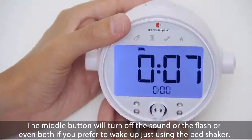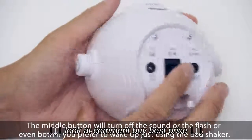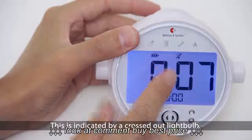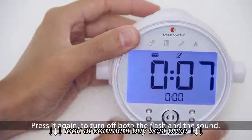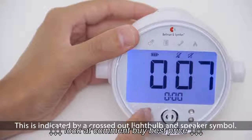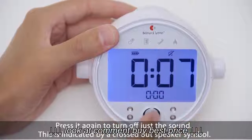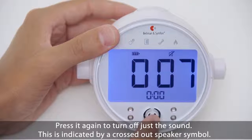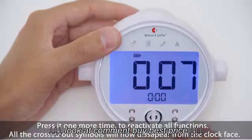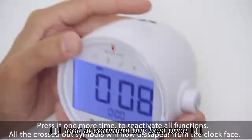The middle button will turn off the sound or flash, or even both, if you prefer to wake up just using the bed shaker. Press it once to turn off the flash — this is indicated by a crossed out light bulb. Press it again to turn off both the flash and sound, indicated by a crossed out light bulb and a speaker symbol. Press it again to turn off just the sound, indicated by a crossed out speaker symbol. Press it one more time to reactivate all functions; all crossed out symbols will now disappear from the clock face.